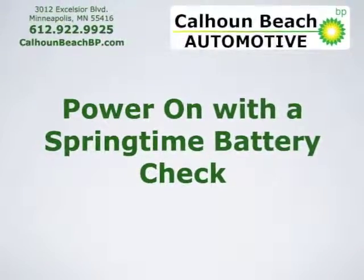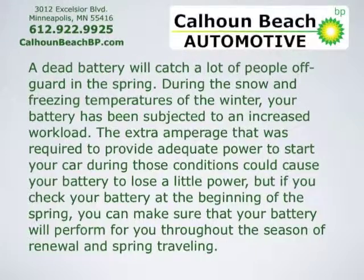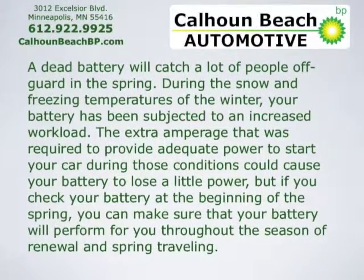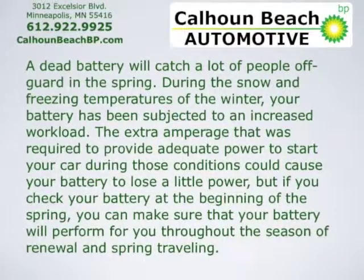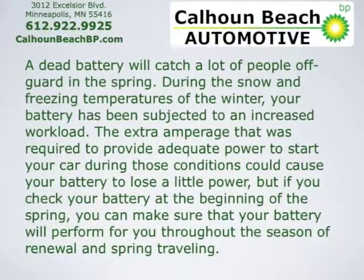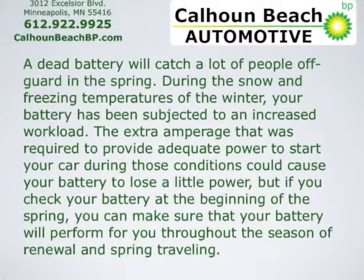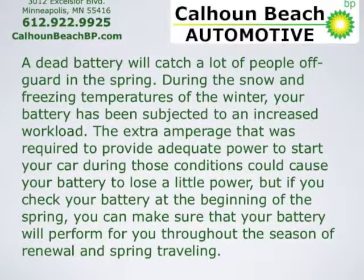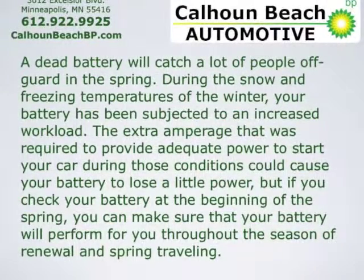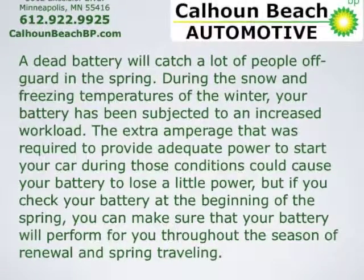Power on with a springtime battery check. A dead battery will catch a lot of people off guard in the spring. During the snow and freezing temperatures of the winter, your battery has been subjected to an increased workload. The extra amperage required to provide adequate power to start your car during those conditions could cause your battery to lose a little power. If you check your battery at the beginning of spring, you can make sure it will perform throughout the season.